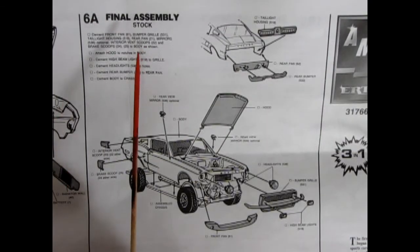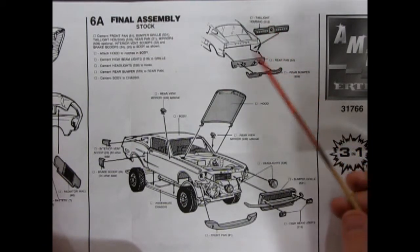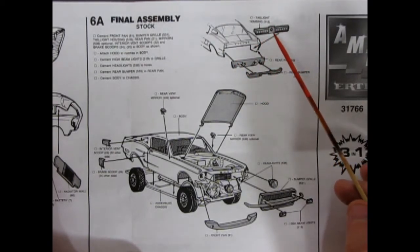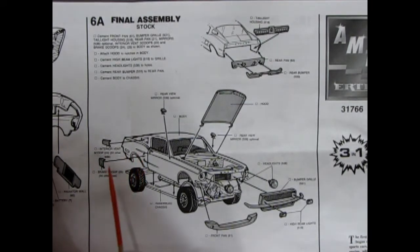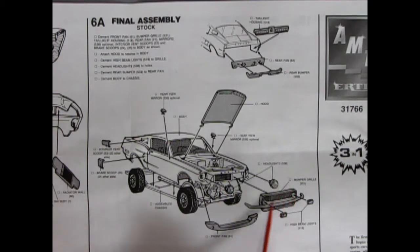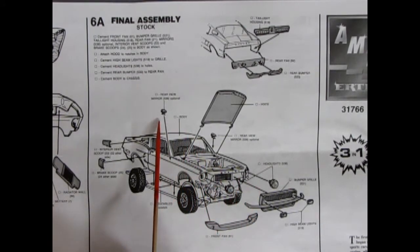Here is the final assembly for the stock version, where we start to see the difference between a regular Mustang and what Shelby did. Shelby put in Mercury Cougar-style intermittent rear tail lamps into a special fiberglass back end — you paint these red with a clear red, glue it inside the body, then put on the rear pan and rear bumper. There are also side scoops and a brake scoop — additional Shelby features not on a standard Mustang. Shelby also included a fiberglass hood and front end with a special bumper and grille. The headlights are chrome and pop in, and there are special custom racing mirrors as well; it all pops down onto the assembled chassis pan.